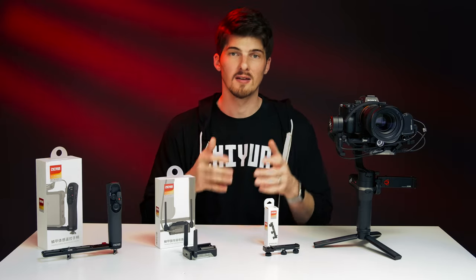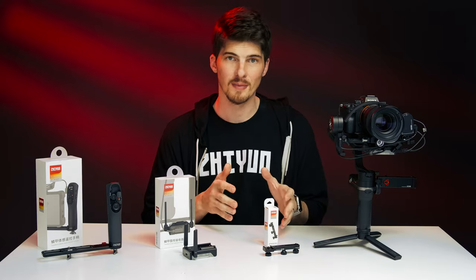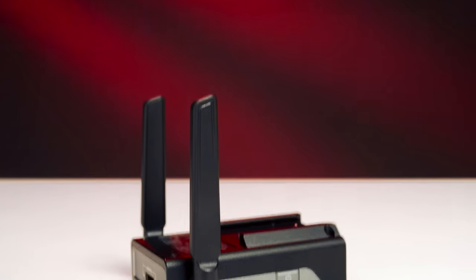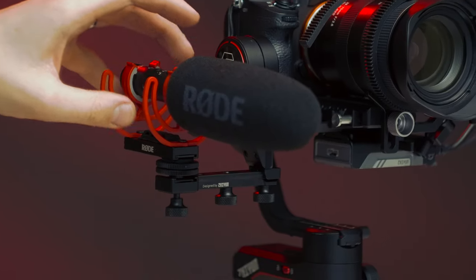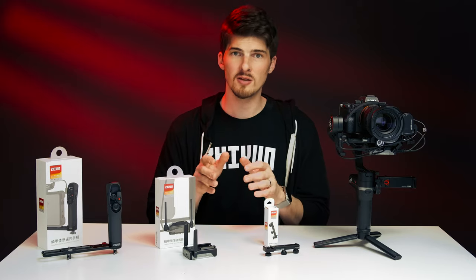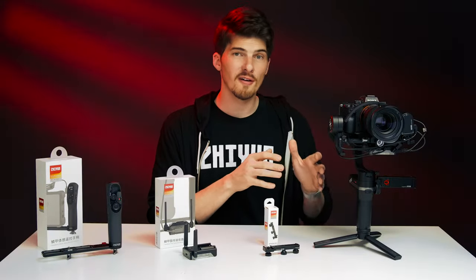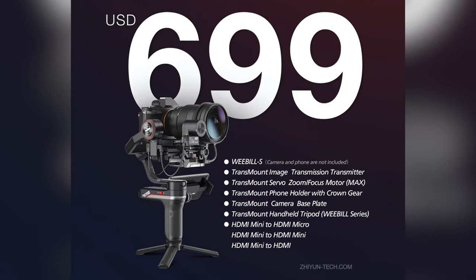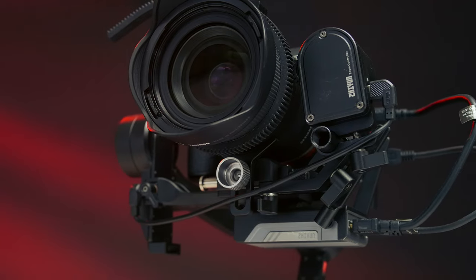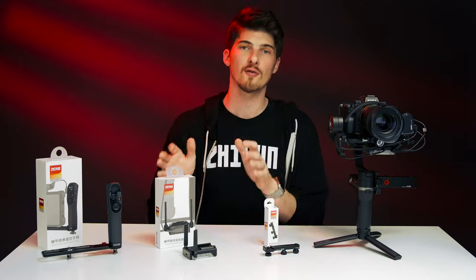Hey guys, I'm Brent. There are some really cool and exciting new accessories for the Weeble S. We're going to take a look at the new image transmission receiver, the motion sensor remote controller, and the new multifunctional extension plate. Then we'll set each of them up and dive into using them. Special thanks to Zhiyun for sponsoring this video. The Weeble S is already packed to the brim with some awesome features, and each of the bundles come with some powerful extras like the zoom and focus motor or the new image transmitter. These three new accessories take things even further for Weeble S.